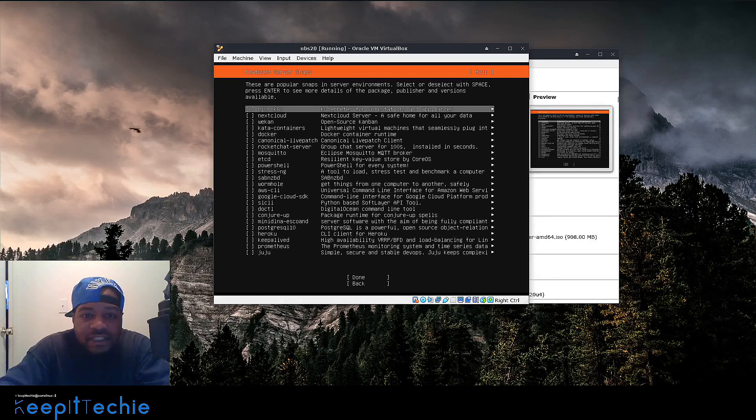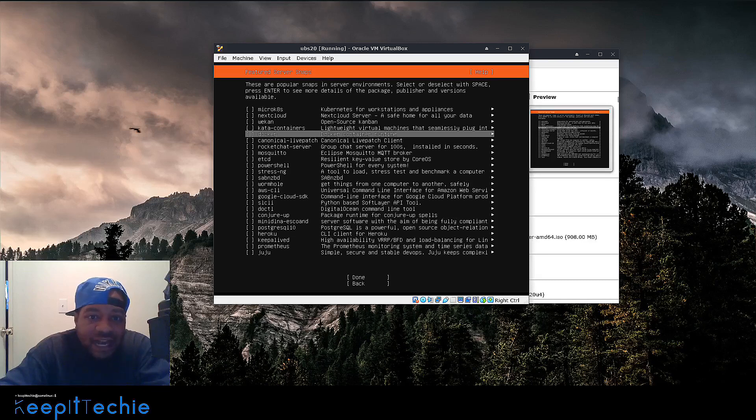Hit Done. Now this is where you can install a lot of the server snaps. Ubuntu is really trying to push these snaps — you can still install applications using regular deb packages, but they want to put these snaps in front of you. You can go through and check out this list, like Docker if you want to mess around with containers. I did a video on Nextcloud and that's on here as well. They even have PowerShell. But I'm not going to install any of these, so press Done.